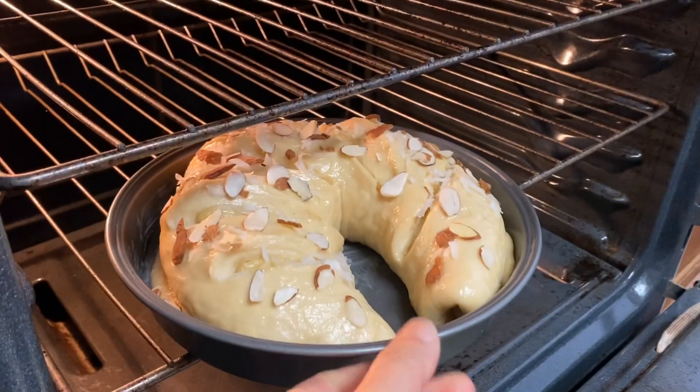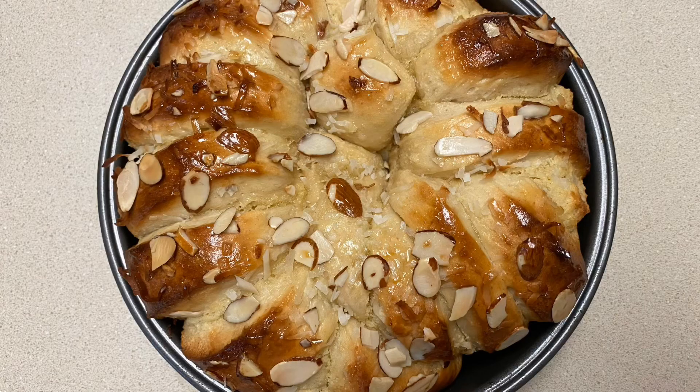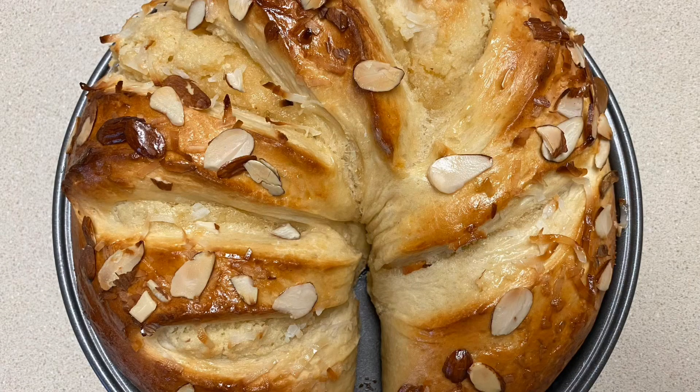This coconut almond sweet bread is so delicious for snacks and breakfast. I hope you enjoy this recipe and see you next clip. Stay safe everyone!